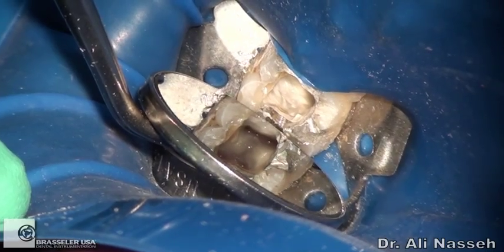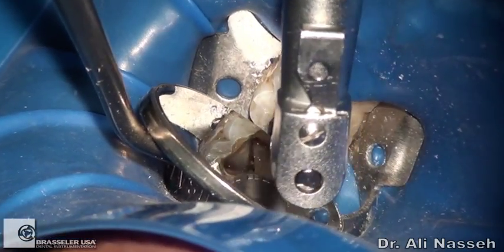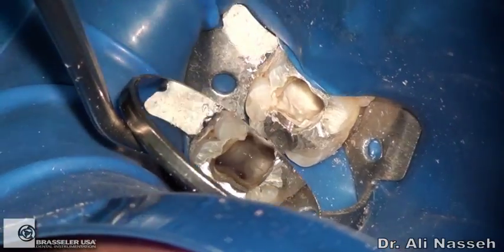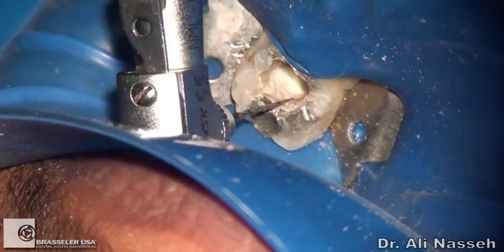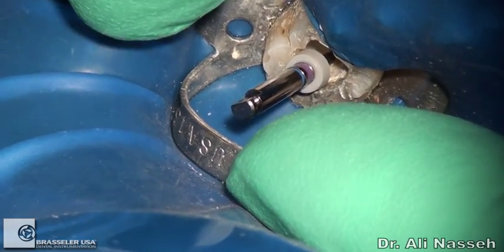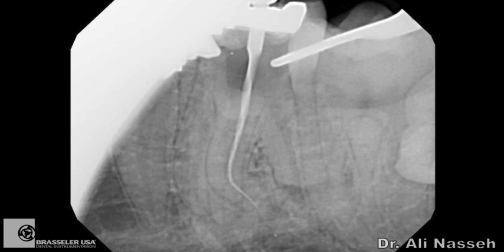All four canals are visualized properly. The 10/06 Scout Race file is the only Scout Race file used in this case. Because of its taper, it had enough strength to get around this kind of curvature. The 10/06 Scout Race file was also used for taking a radiograph and determining the working length. On a straight-on shot, the extent of the curvature in the distal lingual canal cannot be appreciated. However, when a mesial angle shot is exposed, you can see the severity of the curvature in this case.